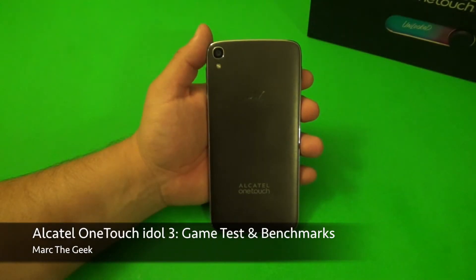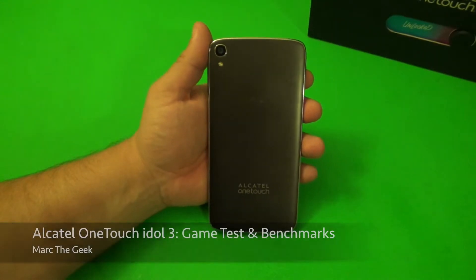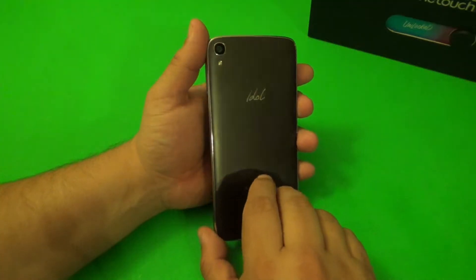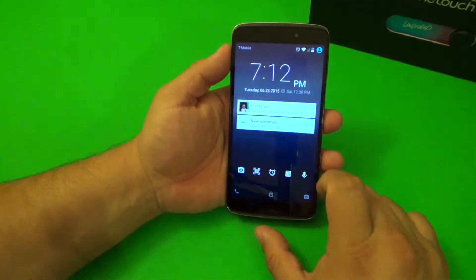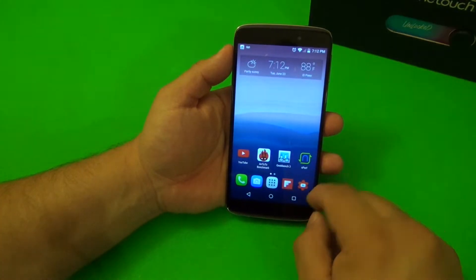Hey guys, here with another video for the Alcatel OneTouch Idol 3. In this video I'm going to be doing some benchmarks and gaming so you guys can see how this cell phone performs when you're playing games.